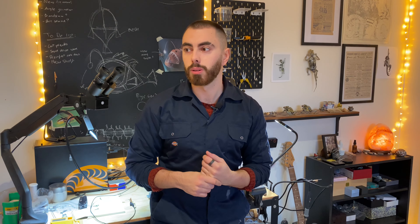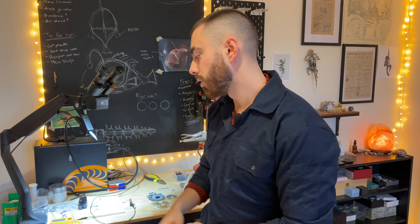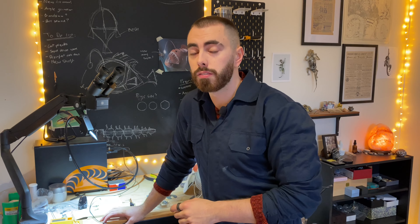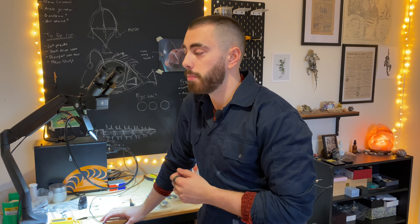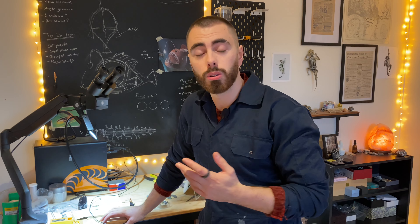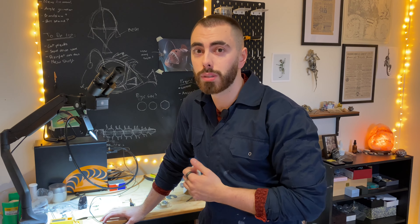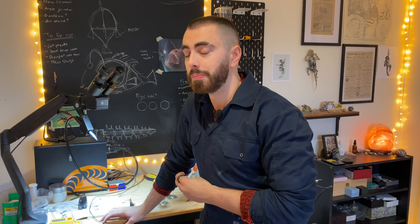Over here you can see there are a few different devices in various stages of decay. I've got some boom boxes that I need to take apart, and then there's a pile of circuit board that is half taken apart — that's my to-do pile. And over here I have my incredibly organized toolbox, which basically has everything I could need.